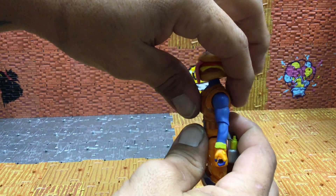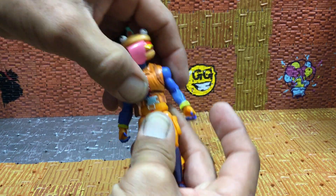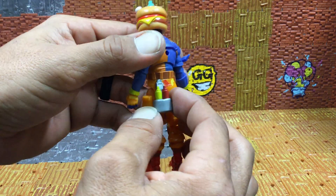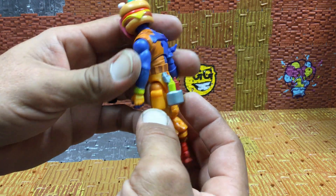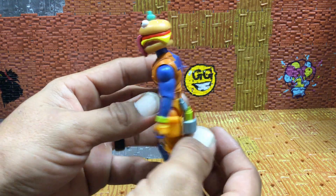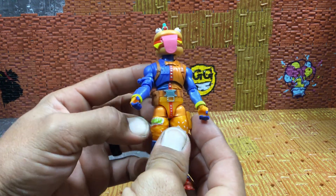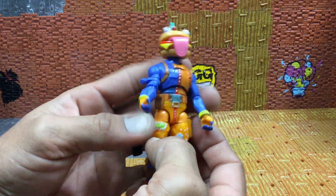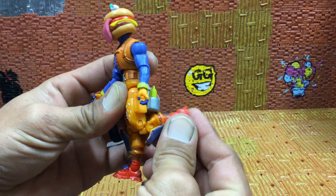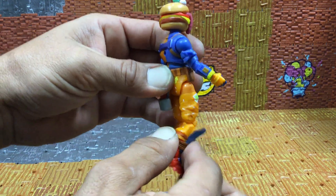Side to side on the torso, waist swivel — yes. The ketchup and mustard are fixed and the back bling spot doesn't move much. Nice armor on the back, that's pretty cool. Nice belt accessory, nice pocket. He has Durr Burger on his leg and guards on his shins.